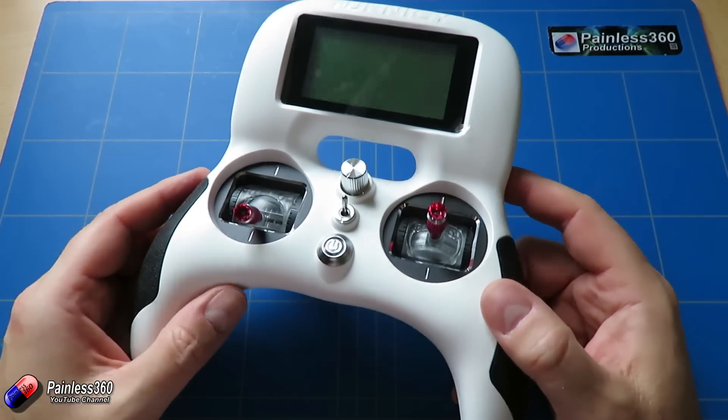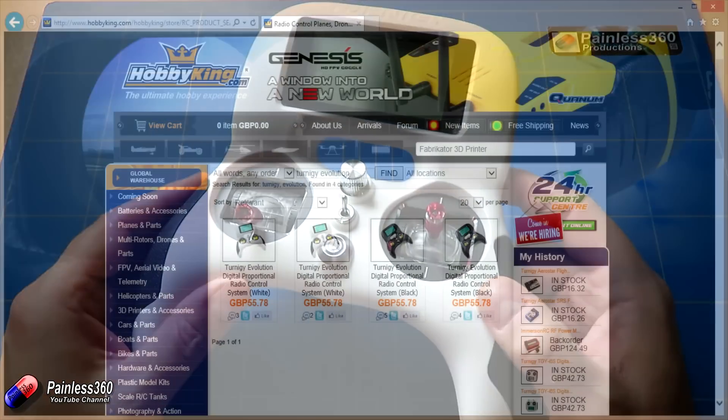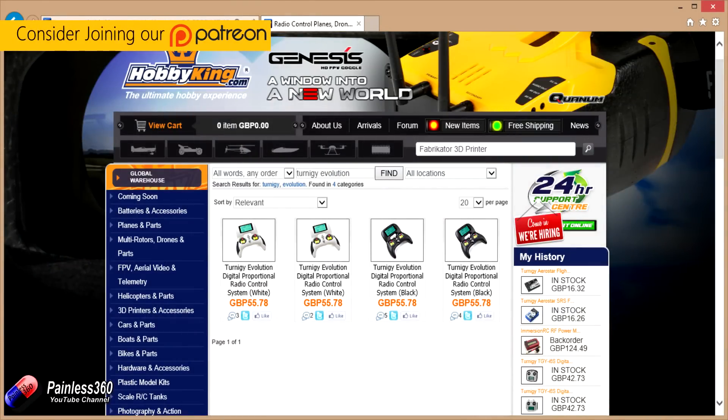Welcome to the video. In this video we're going to take a first look at this thing here. This is the Turnagy Evolution, a very new radio from Hobby King.